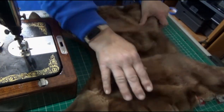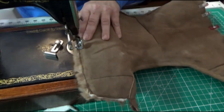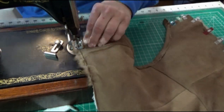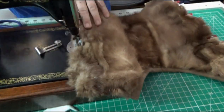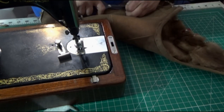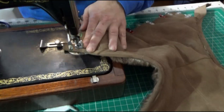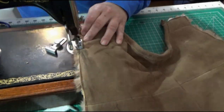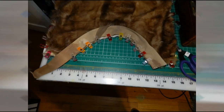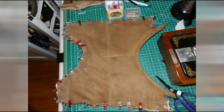Trim off any excess suede, and now you're going to sew all the way around the edge, tacking together all three layers — fur, batting, and suede — all the way around until it's all sewn together. Here's the completed binding attached to the front pocket, and what the inside of the pocket looks like when it's clipped together.